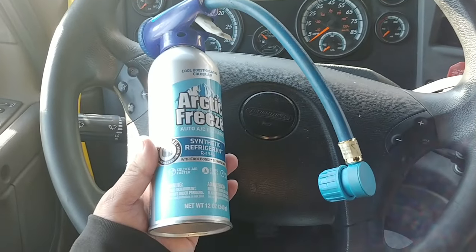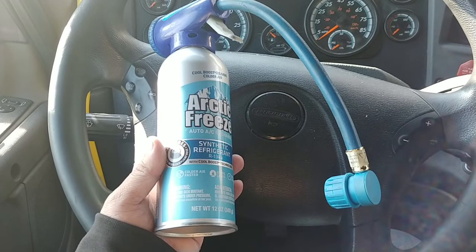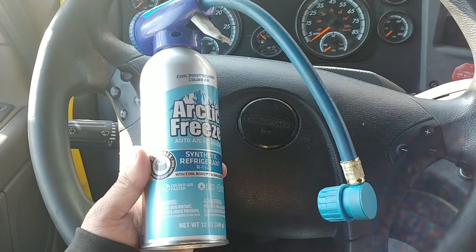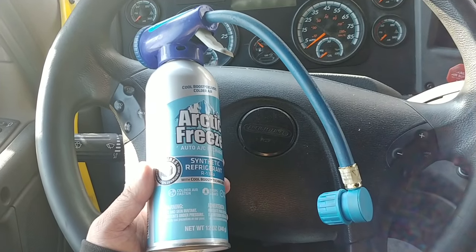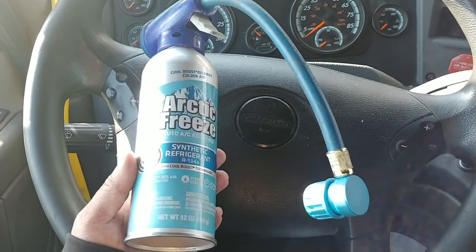This video is about how to refill your Freon for the AC in your Freightliner. Whenever your Freon runs out, your AC is probably not going to work — even if you tried to reset your AC through the settings, as shown in my other video. This is how you would do it.